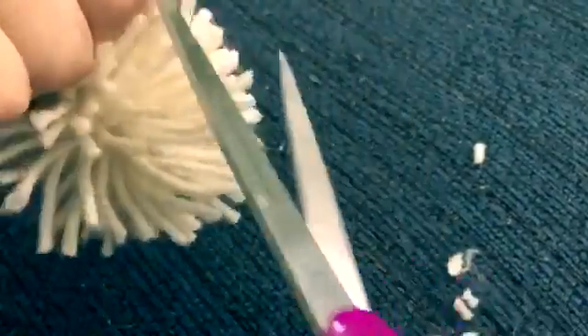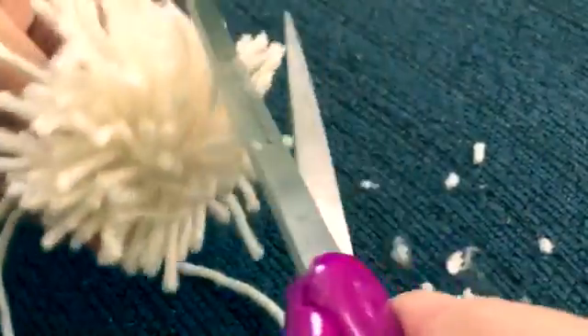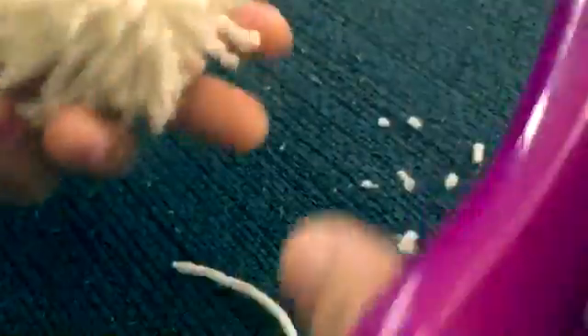Now you just have to shape it into a circle by cutting the long ends, just like so. Just make sure you don't cut too much, because there's no going back.